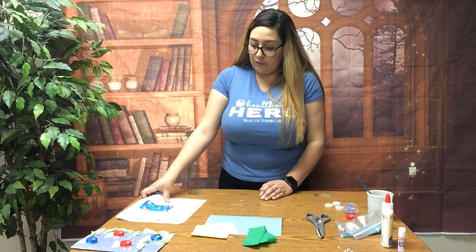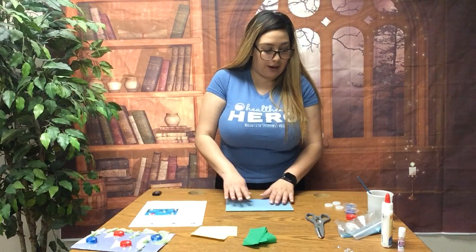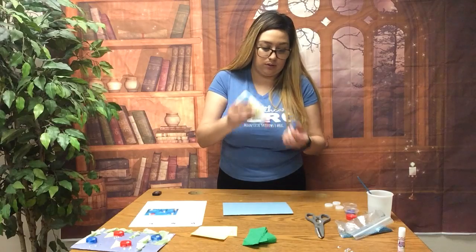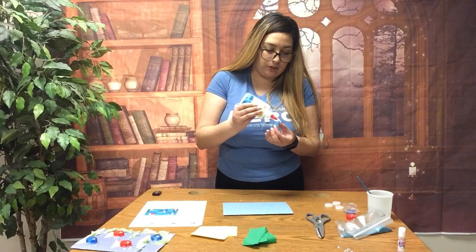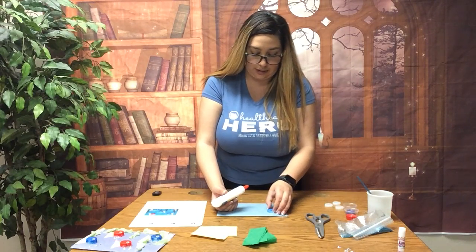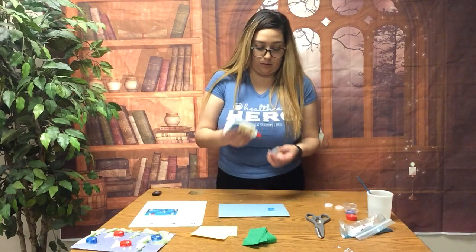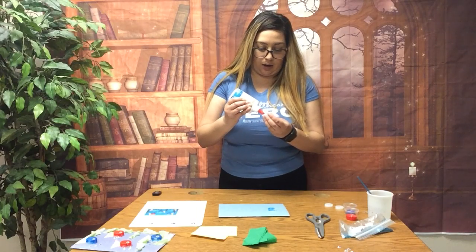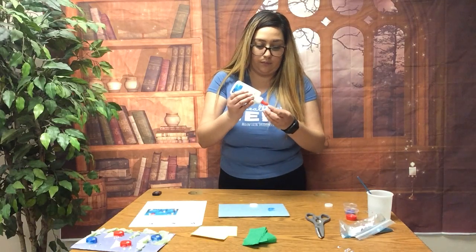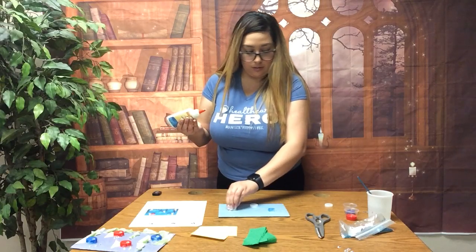To get started, we are going to glue the bottle caps onto the blue paper. I am going to put glue on the bottom of the bottle cap just like that, and glue it onto the paper. You can put them anywhere on the page — they are going to be your fish. And one last one.